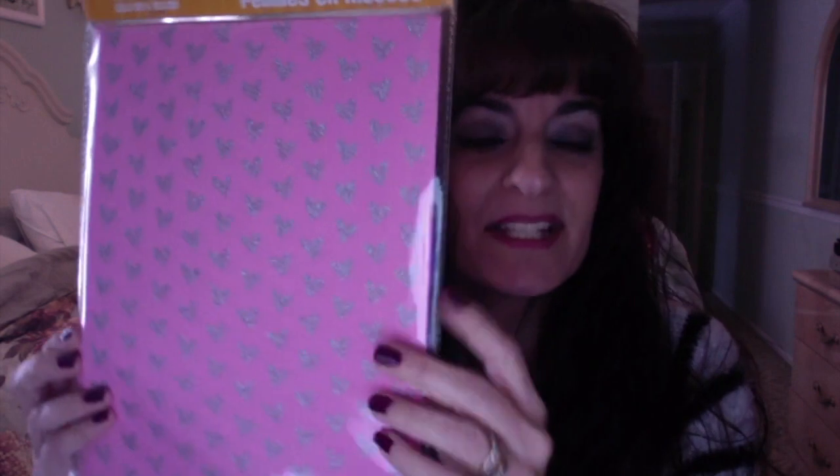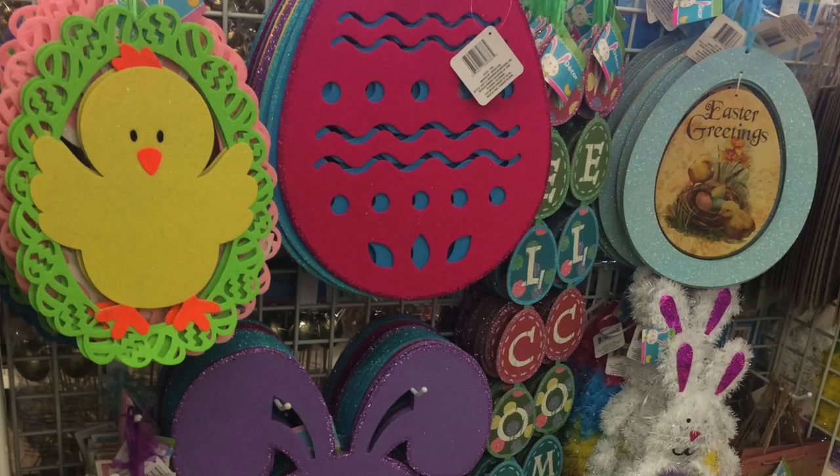Then I got these golden egg picks — my son picked these out. He's a good crafter and likes to help me, so he threw those in the wagon. Then I picked up these foam sheets with glitter hearts on them; they're just adorable even if you didn't use them for Valentine's Day. You get about three sheets and they did come in red and a bunch of other patterns. I love these — they always come in handy for projects.